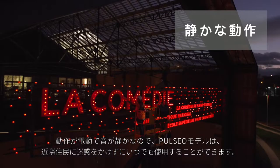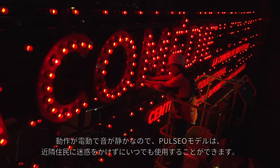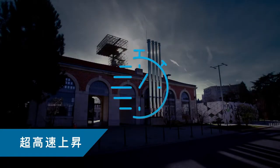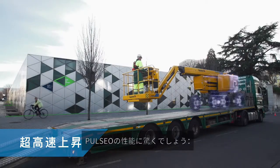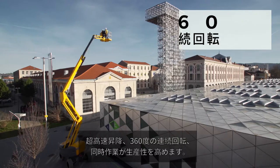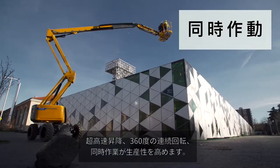With their silent and electric operation mode, Pulseo models can be used at any hour without disturbing residential neighborhoods. You will be surprised by the performance of the Pulseo generation: ultra-rapid elevation speed, 360-degree continuous turn rotation, and simultaneous movements to boost your productivity.